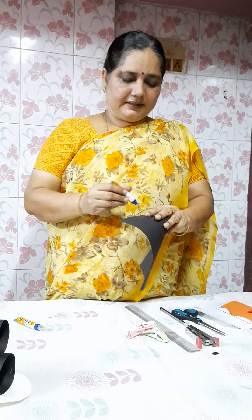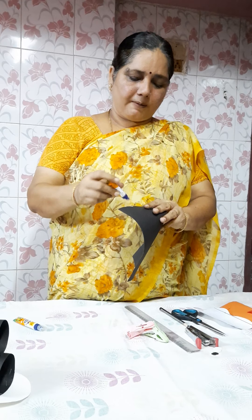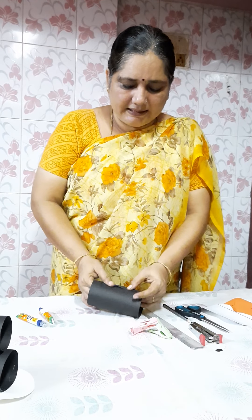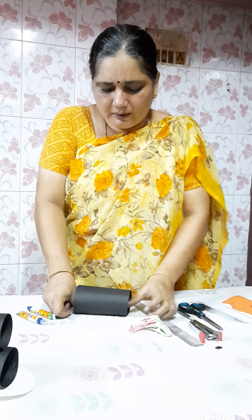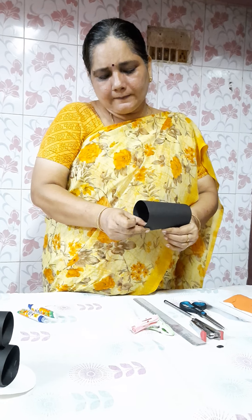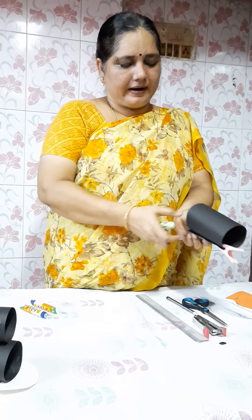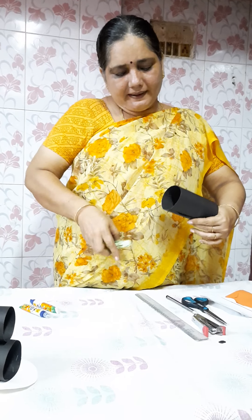Take another piece of chart. In the same process, apply gum to one corner of the chart. Just bring the other side of the chart and fix it. Hold for 2 to 3 minutes and give some pressure so that it will stick. Or clip it and keep it for drying.